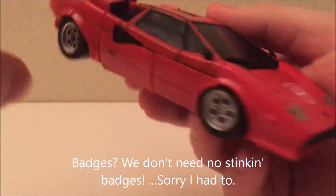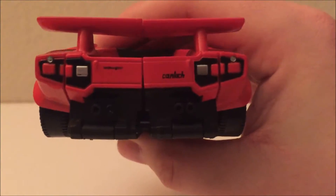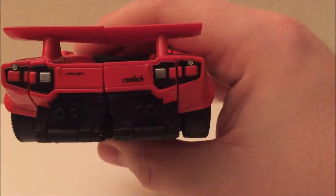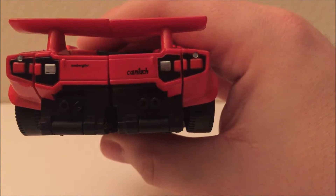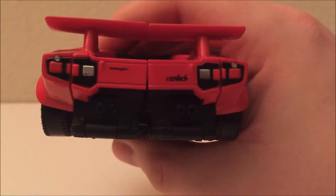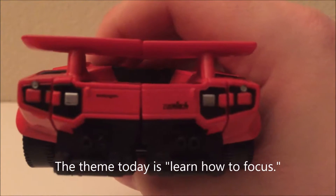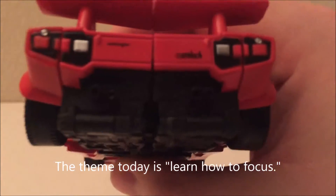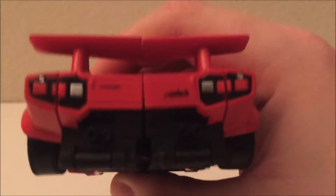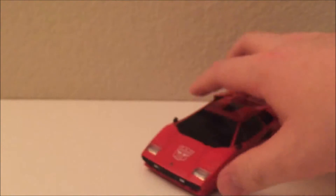On the back of the figure, if this was legit it would say Lamborghini Countach — but that doesn't say Countach, it says something like 'Ken tech' or 'can match.' And Lamborghini is misspelled too — it says something like 'Lamborghini.' So it's not the real thing, and you're not supposed to think it is.